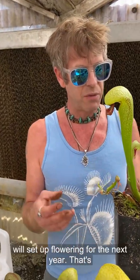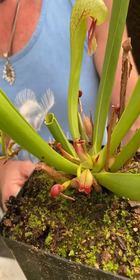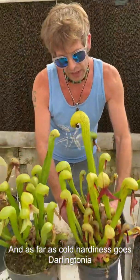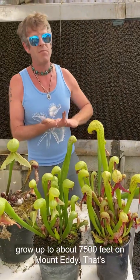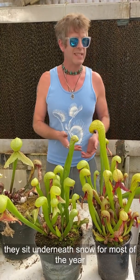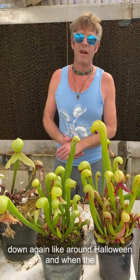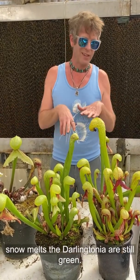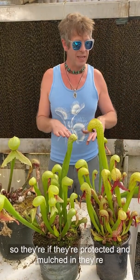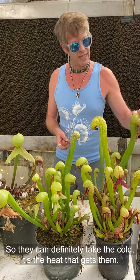Another cool thing is Darlingtonia will set up flowering for the next year — that's probably going to be a flower bud next year. As far as cold hardiness goes, Darlingtonia grow up to about 7,500 feet on Mount Eddy — that's the tallest population I know of — and they sit underneath snow for most of the year, probably thawing around June and coming down again around Halloween. When the snow melts, the Darlingtonia are still green, just pressed flat from the snow. So if they're protected, they're hardy at least down to 15°F, maybe even a little bit colder.